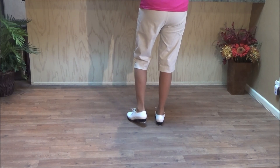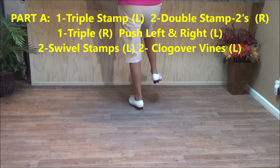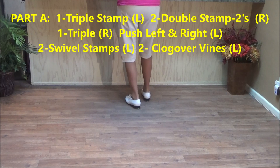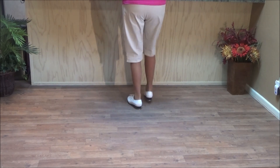This is the way it works to 'Ain't Nothin' Shakin' But the Leaves on the Trees.' It starts with a triple stamp and right foot — two double stamp twos: double one, double two, stamp, lift, stamp, lift, double one, double two, stamp, lift, stamp, lift, and a triple.